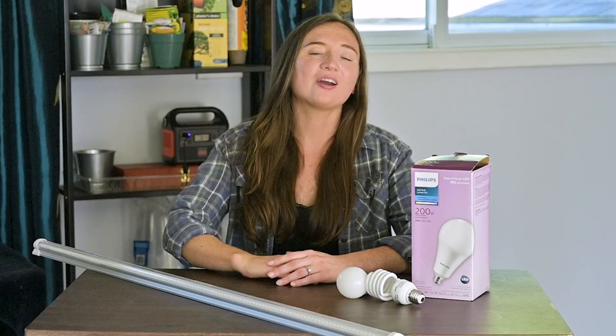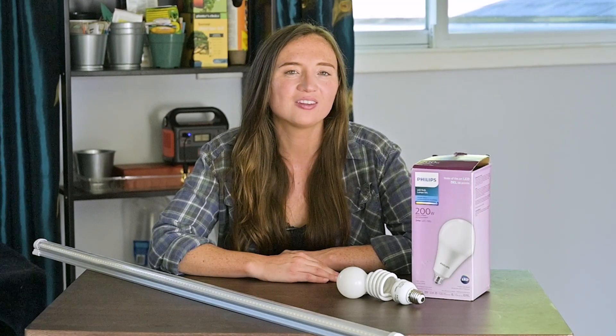Thanks for watching. I really hope this helped — let us know if it did. If you want to see more content like this, feel free to subscribe to Electric Insights on YouTube and I will see you in the next one.